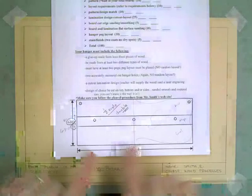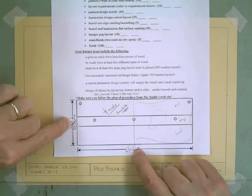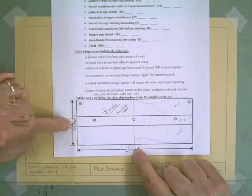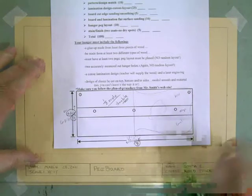Now what I'm going to do — remember from my evaluation, I've decided I'm going to make my board 10 inches by 16 inches. So from that 10 inches I need to take half, so I'm going to go five inches up, and for the 16 I'm going to go half of that — eight inches over.